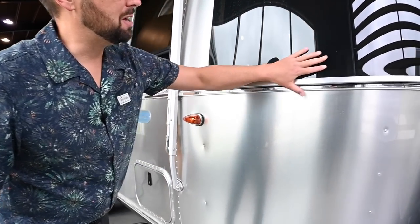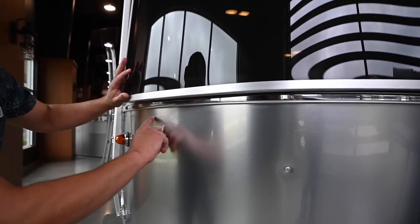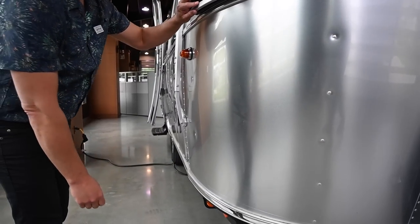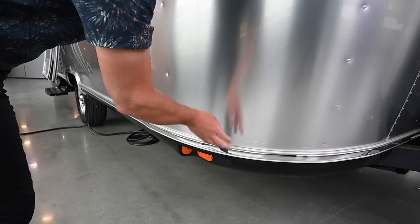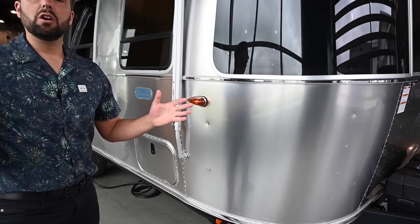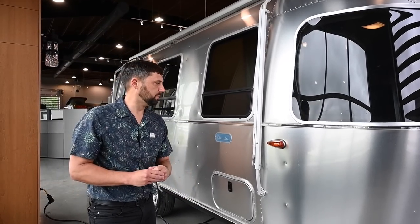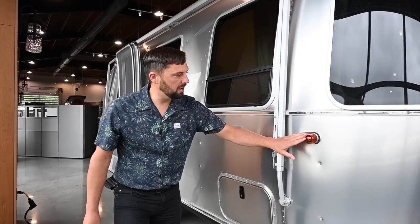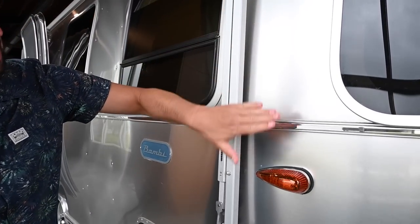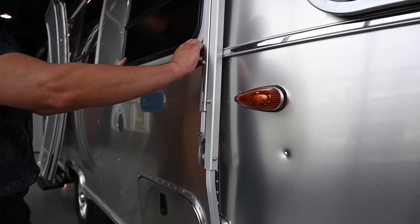Up front you have rock guards called solar stone guards that protect your front glass. There's a 3M film that protects the body from chips from rocks and debris, and a rubber rail protection on the bottom that wraps the side sheet to the underbelly. The underbelly is all enclosed, insulated, and the tanks are heated for unexpected drops in temperature. You have LED marker lights all the way around and belt line protection — it's all buck riveted in place, which seals it up nice and neat.